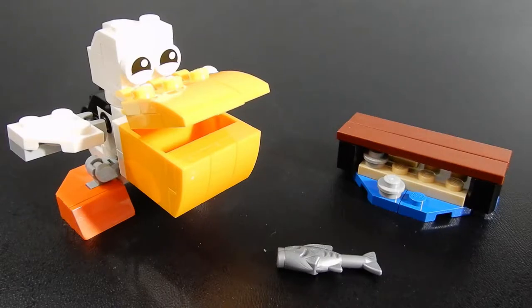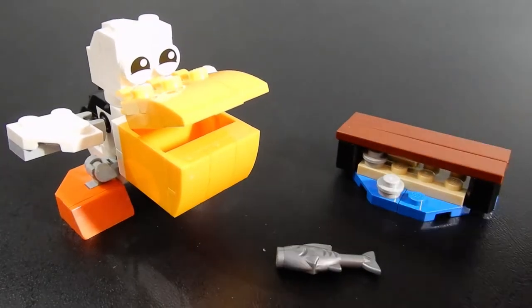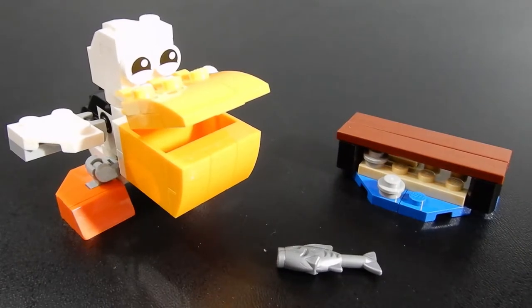So here we have it — set 30571, Pelican. This set consists of 62 pieces. As you can see, we have the Pelican, a fish, and just a little piece of a dock here. Let's go ahead and take a look at each piece individually.